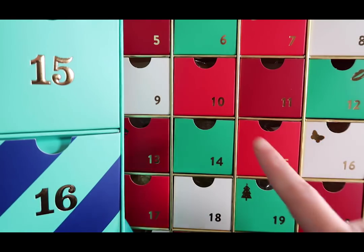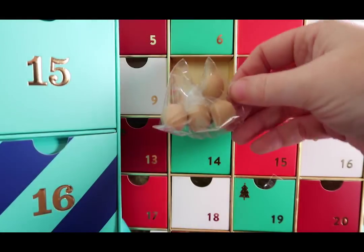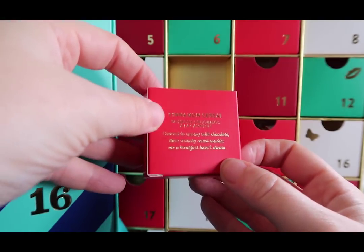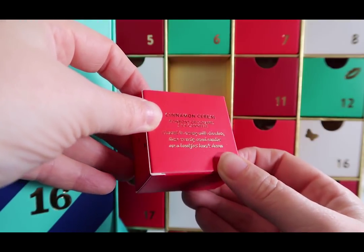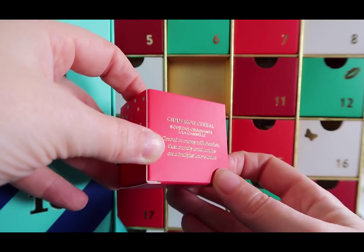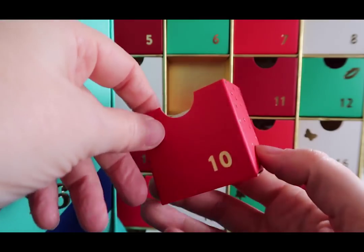Let's do the Sugarfina calendar next — number 10. This one doesn't sound too good to me: 'Cinnamon cereal covered in creamy milk chocolate — these crunchy cereal candies are a breakfast lover's dream.' Probably not for me.